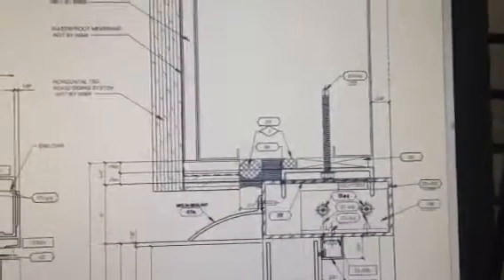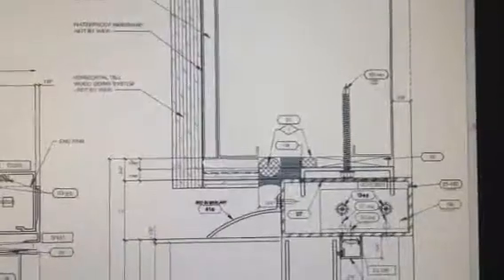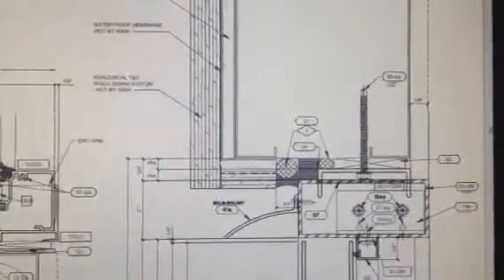I'm looking at the drawings for Main Street Cupertino and I'm noticing that we have a really long fastener here at the head detail. The detail has changed and this is no longer required.